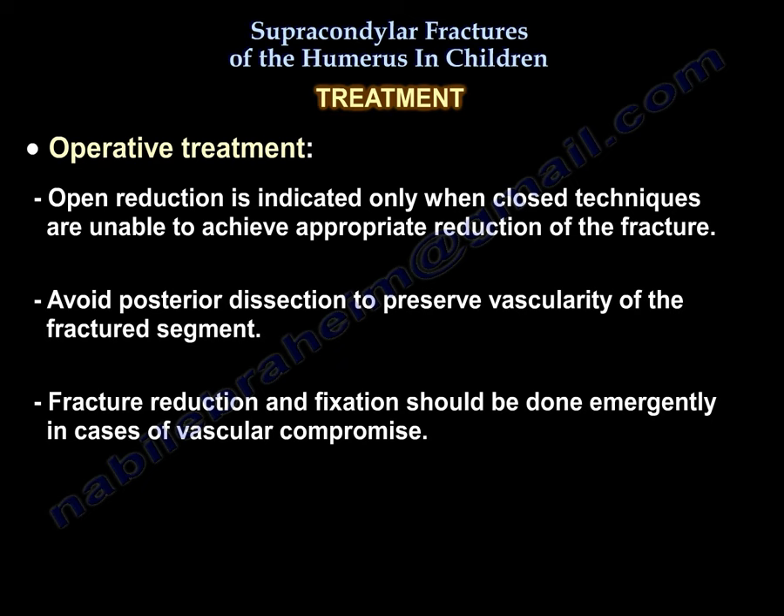Open reduction is indicated only when closed techniques are unable to achieve appropriate reduction of the fracture. Avoid posterior dissection to preserve vascularity of the fractured segments. Fracture reduction and fixation should be done emergently in cases of vascular compromise.